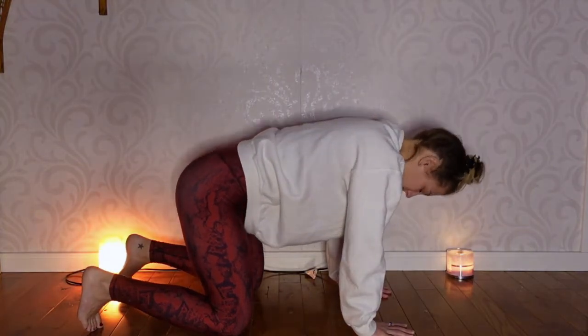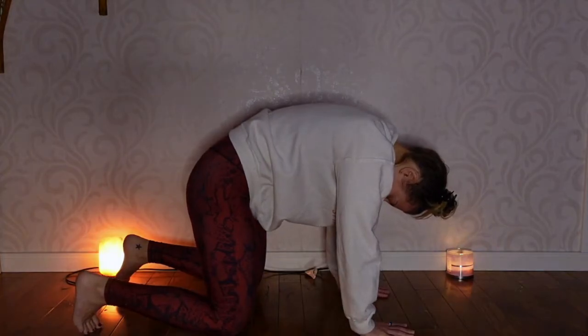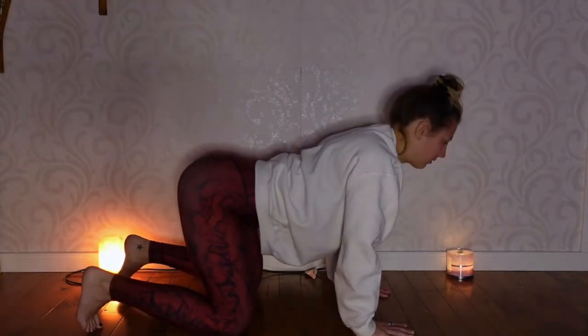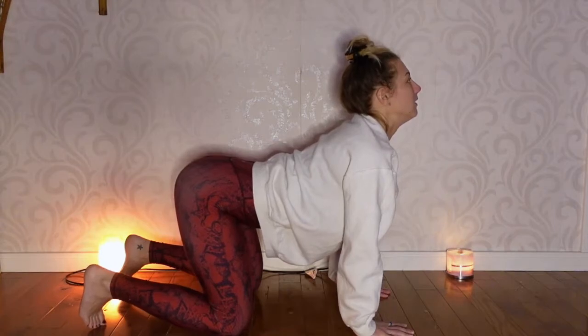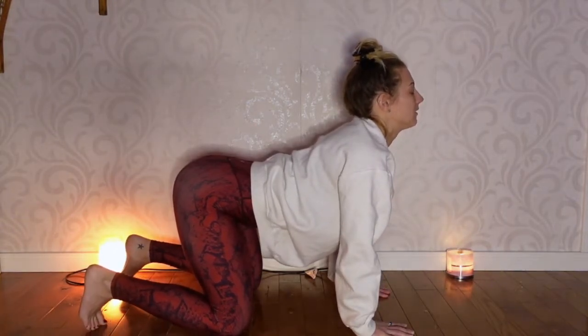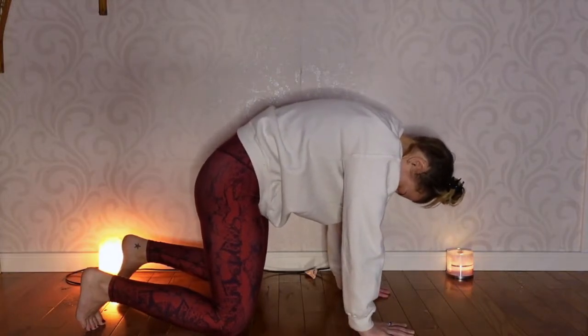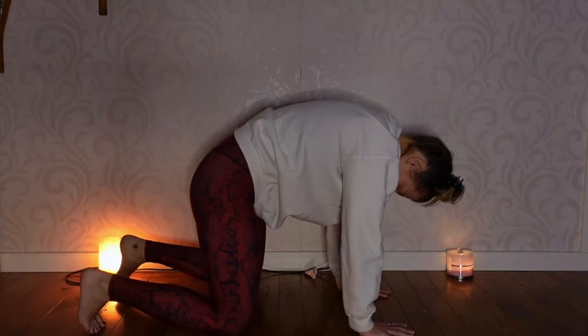The feet can stay flat or you can flex the ankles and tuck your toes. Begin cat-cow at your own pace. The vibe is slow — it's first thing in the morning, we want to wake up our spine really slowly and mindfully. When you go into cat, tuck in the belly button almost like you're sucking in your stomach and tuck your chin in as well. You'll get a little bit more lift from your mid-back.